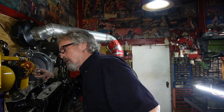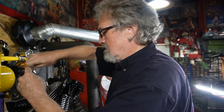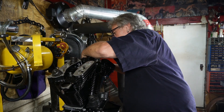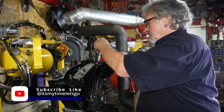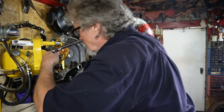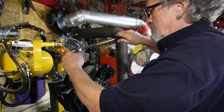Now we're going to torque these at 7 to 9 pounds to start with, starting on the front head here on this side. Follow the torquing sequence laid out in the manual: one, two, three, four — and on this side we start back here: one, two, three, and four.